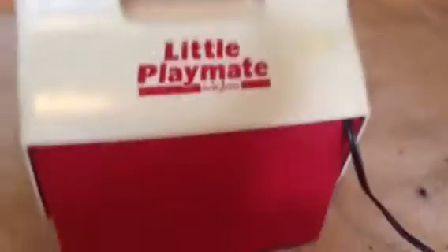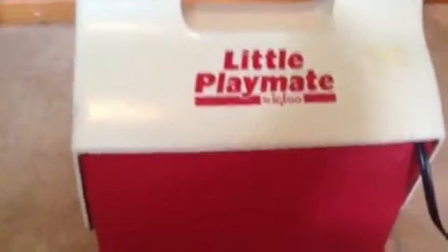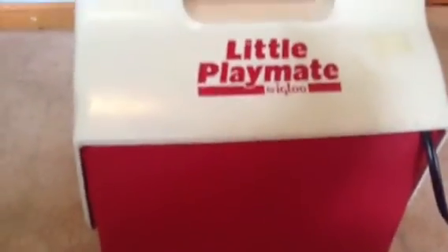If anybody in the comments could tell me how long it actually takes for a turtle egg to hatch, that'd be great. A painted turtle — I think it's a western, or eastern, I think it's a western, I don't know. That'd be great.